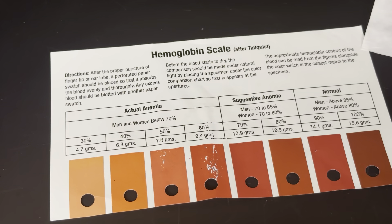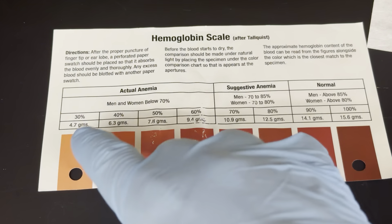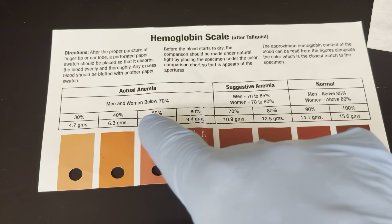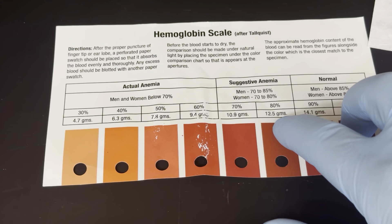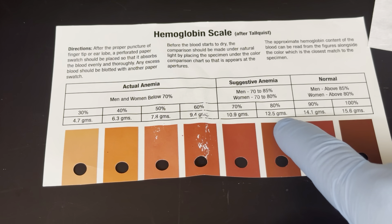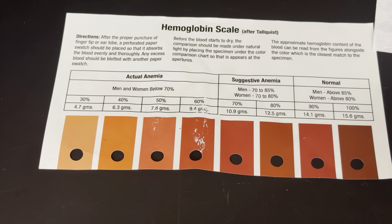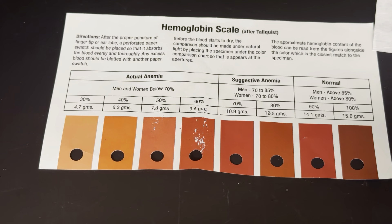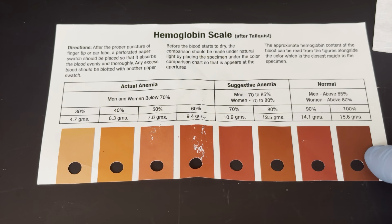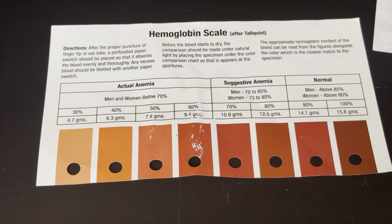To do this, we need the Talqvist hemoglobin scale. The thing to focus on are the concentrations — for humans, the range is anywhere between 12.5 grams per deciliter and 15.6 grams per deciliter in terms of hemoglobin concentration. This scale really emphasizes percentages, but those don't mean as much because people can have concentrations over 15.6 grams per deciliter.